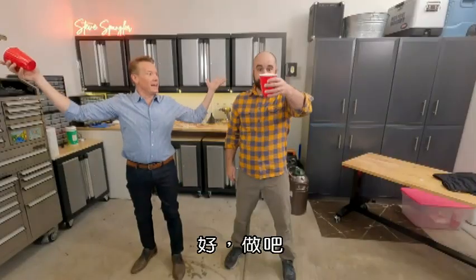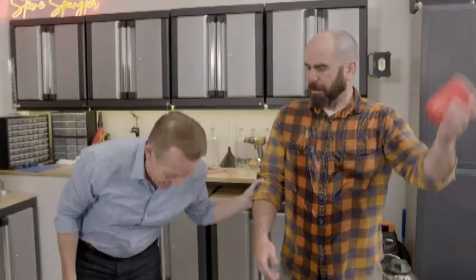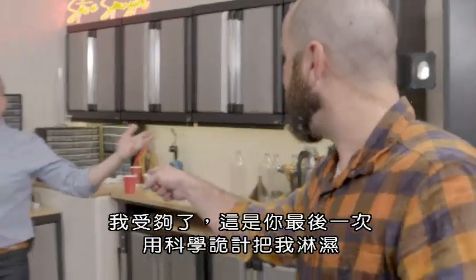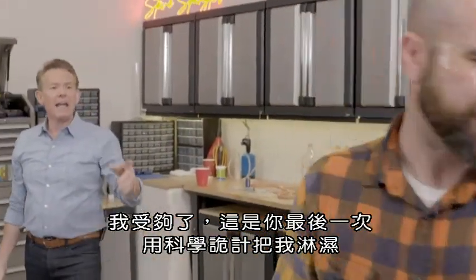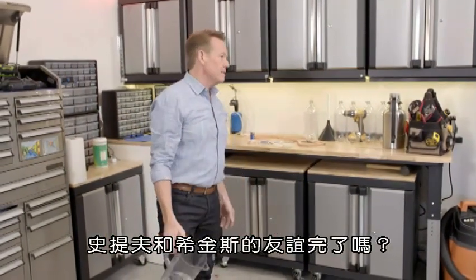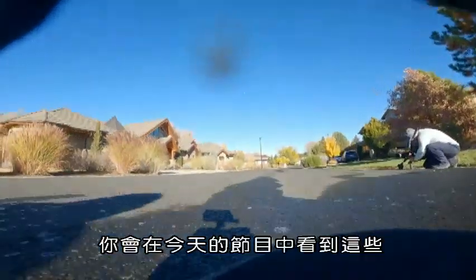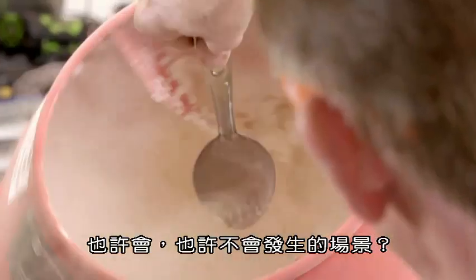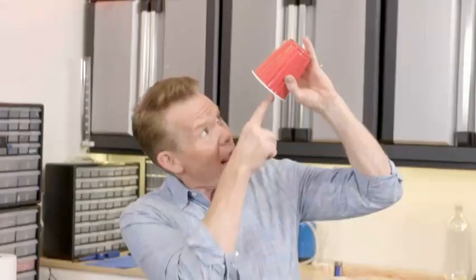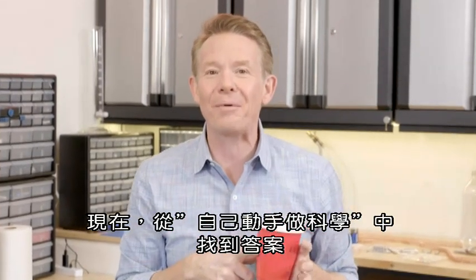All right, do it. That's it, that's the last time you get me wet with one of your science tricks. I'm out of here. Hey buddy, come on back. Is this the end of the Spangler-Higginsworth friendship? Is this the last time Higginsworth will fall for one of my tricks? Will you get to see these scenes that may or may not happen on today's show? And most important, how did I do that awesome trick? Find out now on DIY Sci.